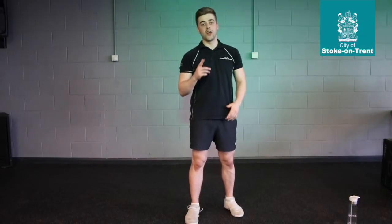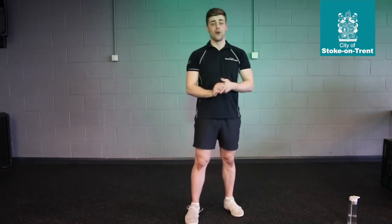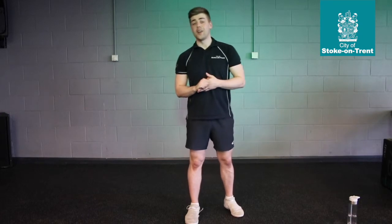Hi guys, I'm Ash. I'm back again for your daily workout. So you've done the lower body, you've done the upper body, we did the full body — that was a beast. But now we're going to do them abs.